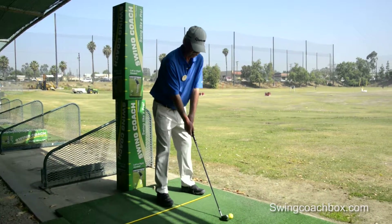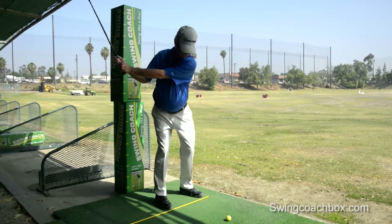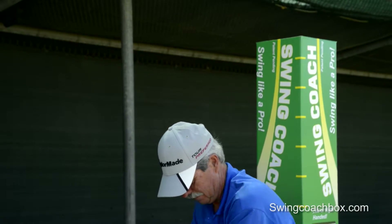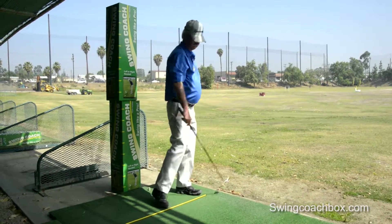A very simple drill that you can work on on your own. Don't go back and hit the box — go back, go up, and finish your swing all the way through.